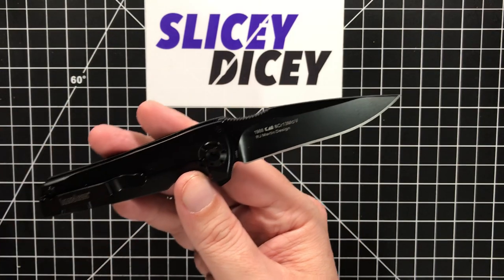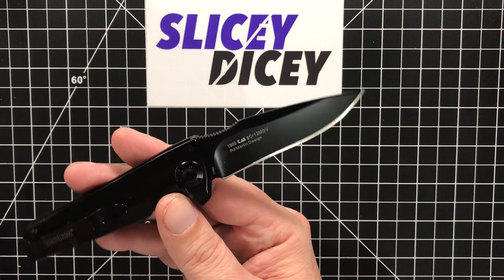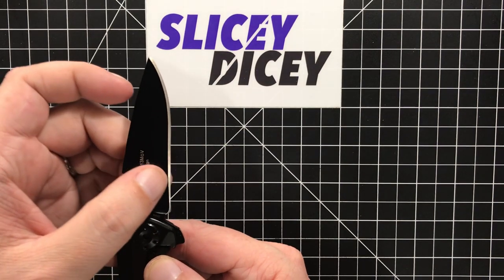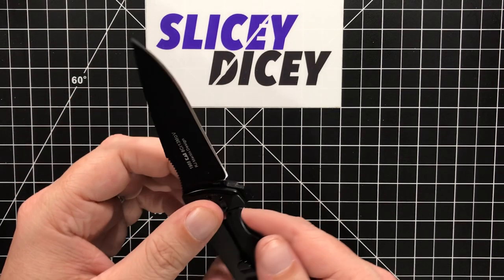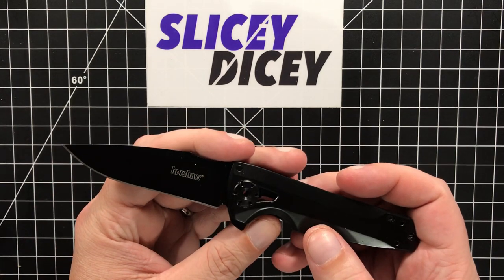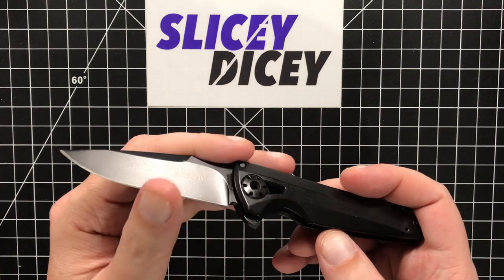As far as the blade goes and how it functions, it's fine — it's pretty slicey. It's thin stock, a fairly short hollow grind, and it works pretty well. It's fairly thin behind the edge. I measured it and then immediately forgot, but I want to say it was like 25 to 26 thousandths behind the edge.